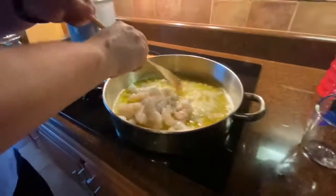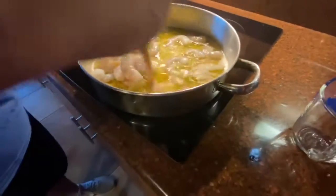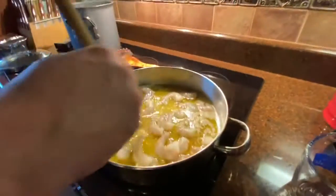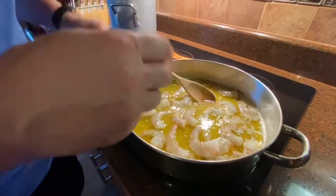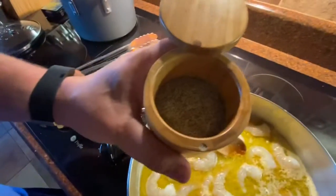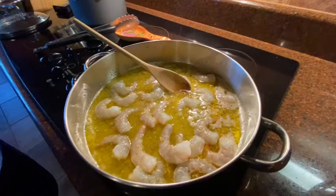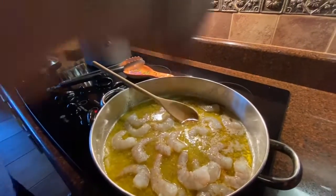We add our shrimp right in there. The temperature is going to cool down a bit because the shrimp was cold. That's fine — this buys you a minute or two while it heats back up and starts to boil. I take salt and pepper mixed together in one container — takes up less space — and add about a pinch and a half of salt and pepper. That's really about all you need.